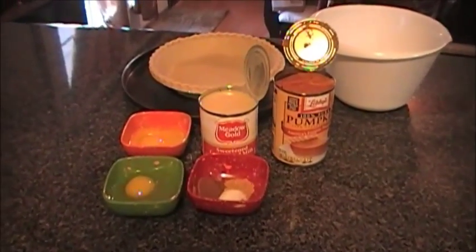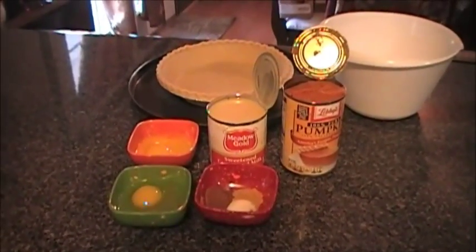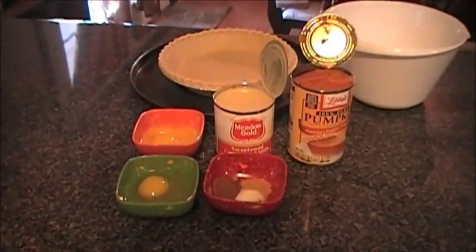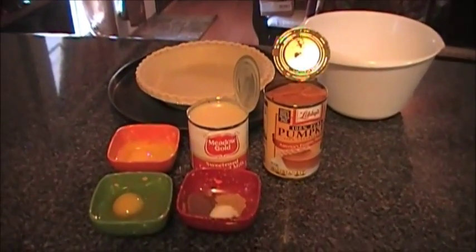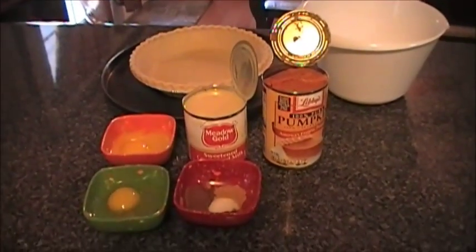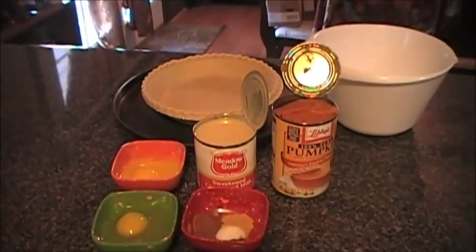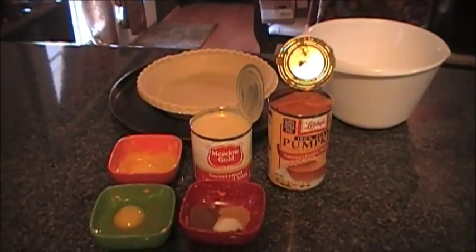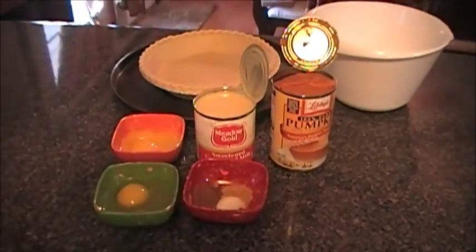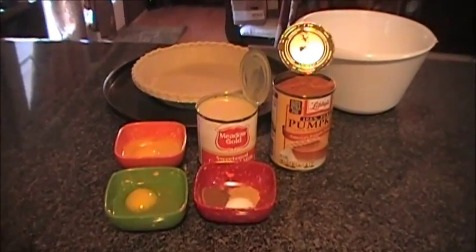Hey y'all, it's Liz! Today I'm going to be making the best ever custard-like pumpkin pie. If this is something you think you might want to try as a dessert for tonight, or even something to put on your Christmas table, then this might be the recipe for you.